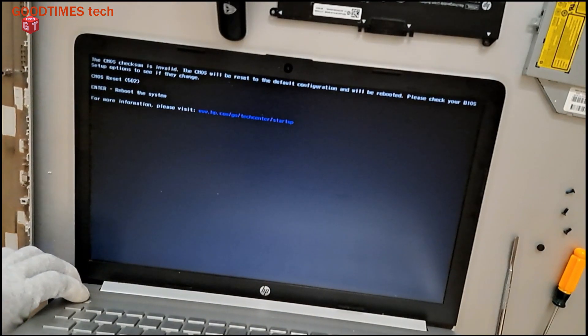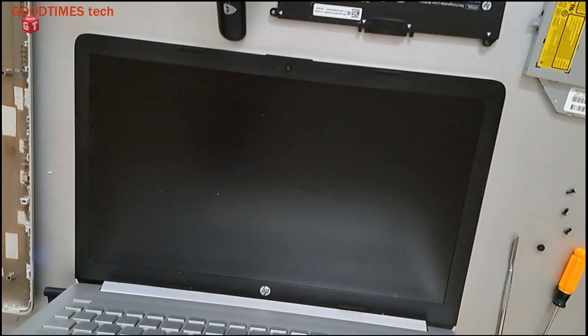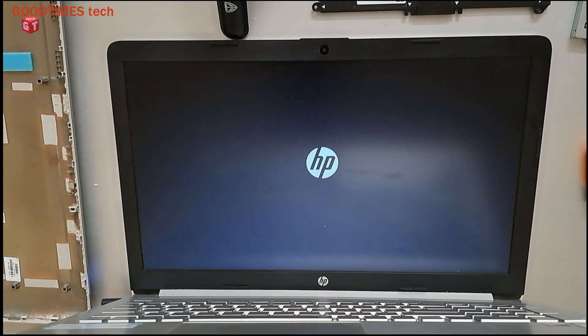As you can see, now the display is okay. The CMOS checksum is invalid, so we need to configure the BIOS and then restart the system — or it may already be automatically restarting. Let's see whether the OS will boot up. Now this is the first time we have seen the HP logo; earlier the HP logo was also not appearing. Now it is trying to boot the OS and the dots are circling.